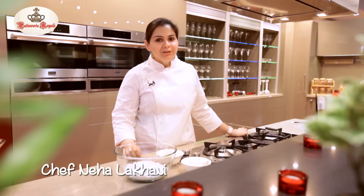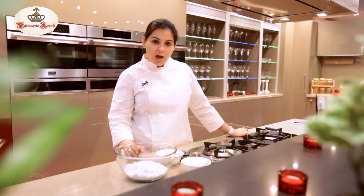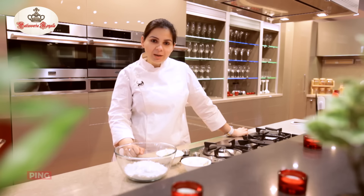Hi friends, welcome to my kitchen. Today we are making cream cheese frosting, which is a very simple recipe. However, I've had lots of viewers come back to me and ask that it's very complicated and they are unable to do it. So we'll show you a very simple method how to get perfect cream cheese frosting.